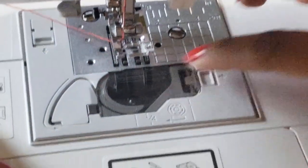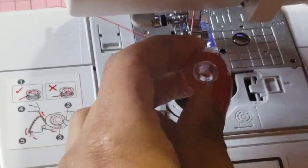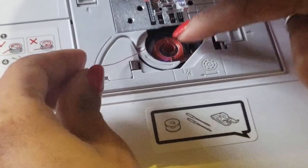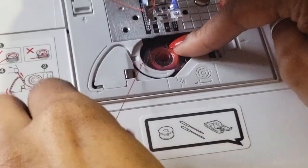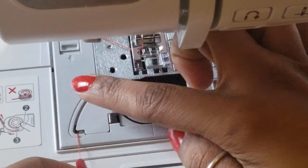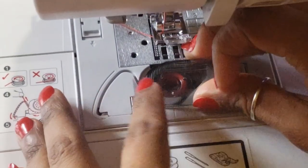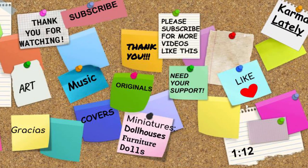Now open the bobbin cover as shown before. With your wound bobbin, place it in here with the thread coming from the left — never from the right, always from the left. Drop it in, then pull the thread to confirm it's inserted correctly; if it winds properly, you're on the right path. Follow the little path with the thread and use the thread cutter right here — hold the bobbin, pull, and the thread is cut. Now your machine is threaded on the top and the bottom and you can begin sewing. Thanks for watching!